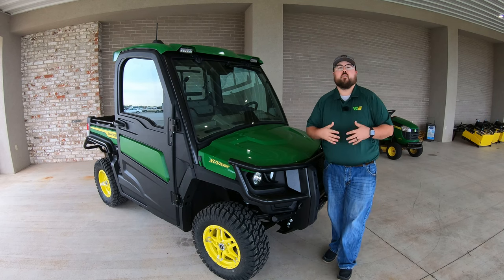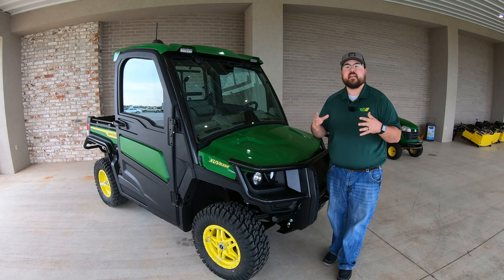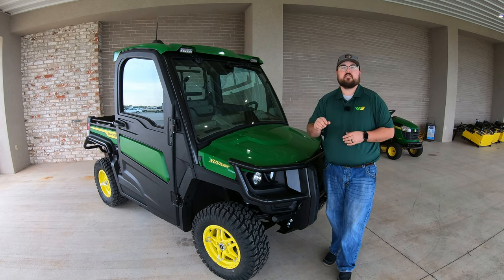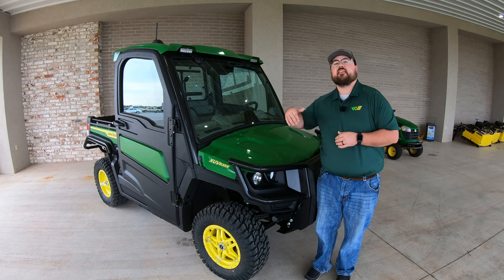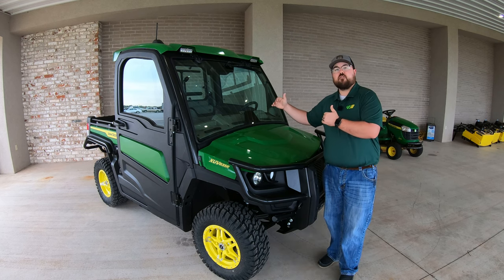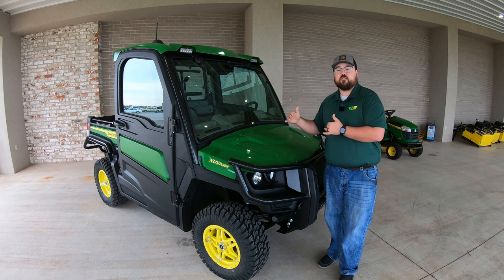To start, let's talk a little bit about what the Signature Series is. The Signature Series is a package that comes on two different models of Gators. You can get it in the John Deere XUV 835R and also the John Deere XUV 865R — the highest R trim level in the gas model and the highest R trim level in the diesel model as well.